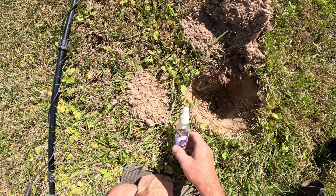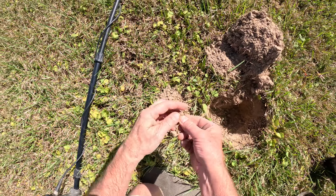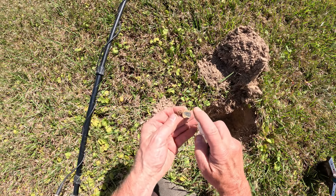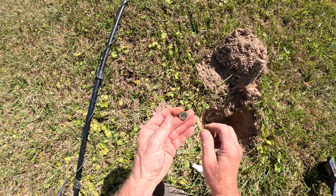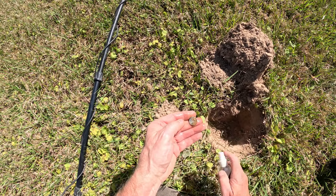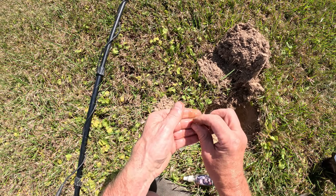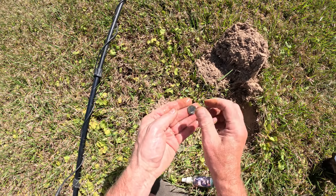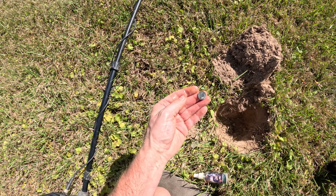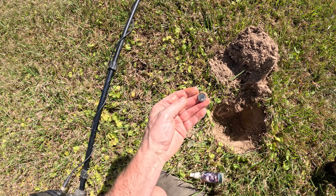Got the bottle out. Just had a deep 24-25. Ends up not being a penny, and I think it's going to be a silver dime. Rosie, of course. Yeah, I guarantee you that's silver. 1964, baby! Boomski. We're adding to our silver total here. They're still out here, and they ring up at what a memorial penny does, so I'm digging them all. We're going to keep going.